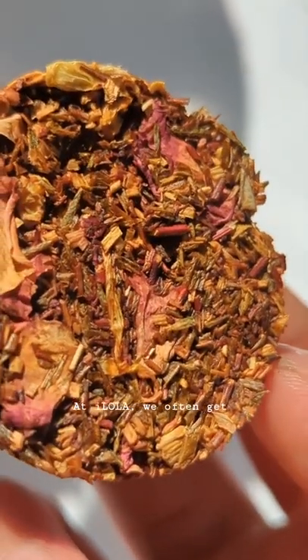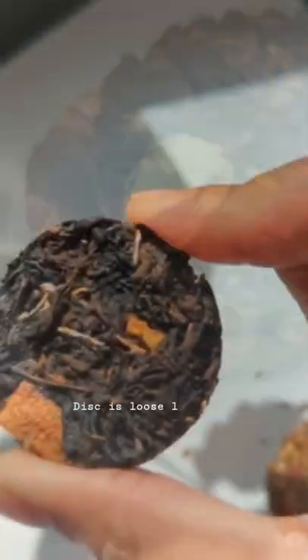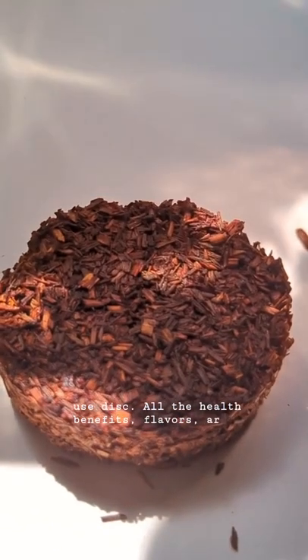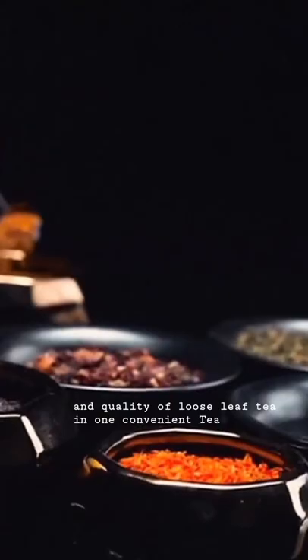At Ilola, we often get asked: what is a tea disc? A tea disc is loose leaf tea compounded into a simple-to-use disc. All the health benefits, flavors, aromas, and quality of loose leaf tea in one convenient tea disc.